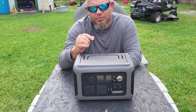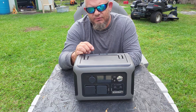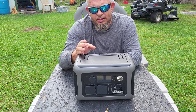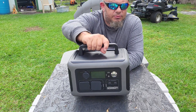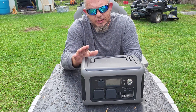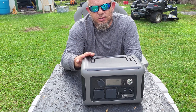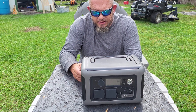You didn't come here to find out if this will charge your whole house or run your van life. You came here because you're looking for an inexpensive power station under $250 that's lightweight, plug-and-play, pure sine wave, LiFePO4, with a better warranty than anything on the market — and you want to know why you should buy it.